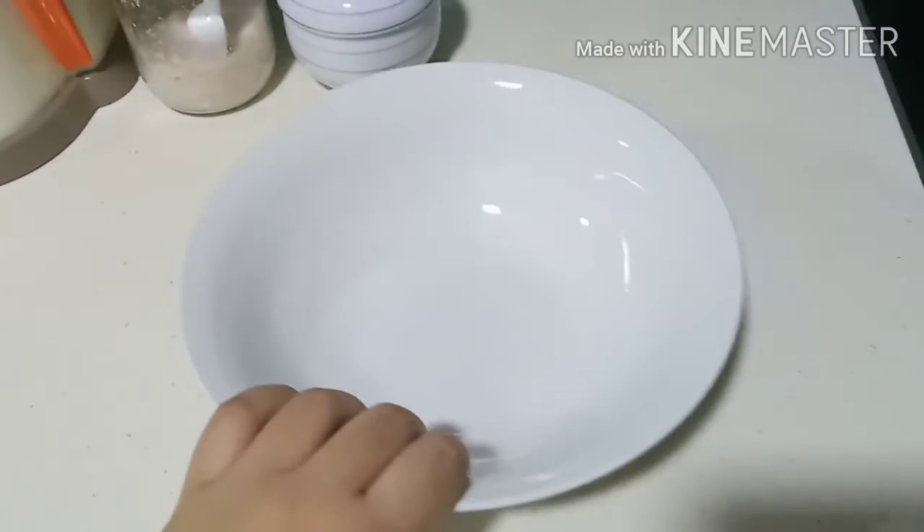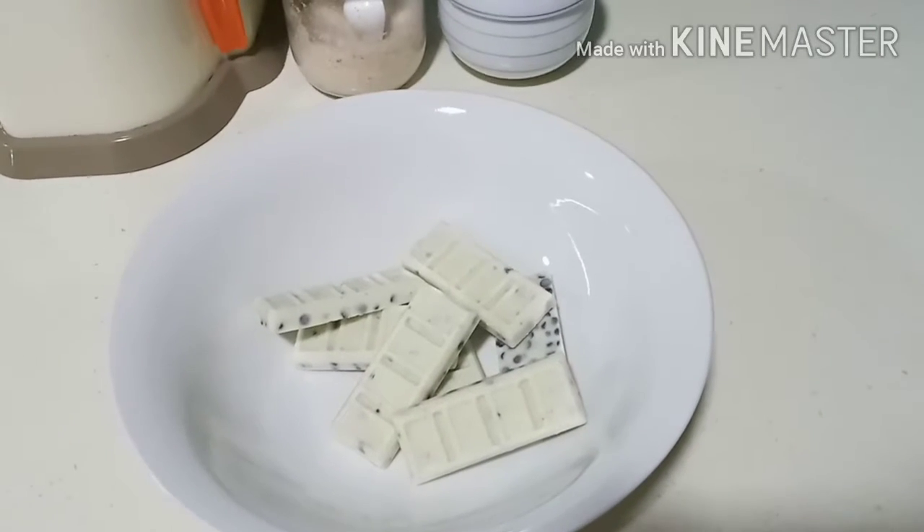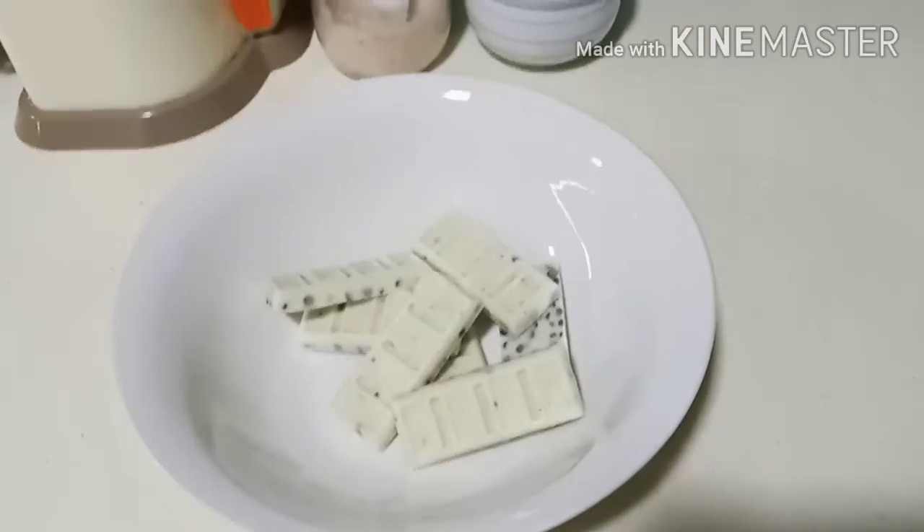First of all, you'll need to get a bowl to put the chocolate in. Now let's get the white chocolate and drop it into the bowl. Unfortunately, I couldn't find any Hershey's white chocolate in the supermarket, so I had to buy cookies and cream instead.